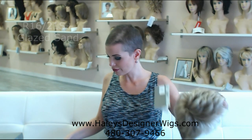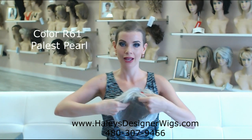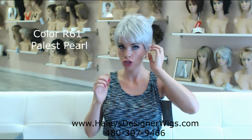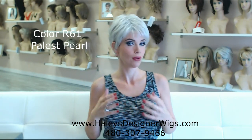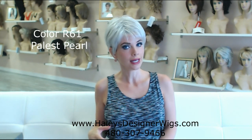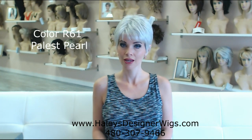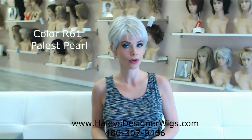Let's move on to a different color in the Winter. We have got the R61 Palest Pearl. This is a pearlescent white. Try and find a better white than Raquel Welch's Palest Pearl — this is so pretty. This really makes your features pop. This color works on ladies who are lighter, who were blonde or light brunette and went white. Super chic. This also has kind of that icy appearance, so if you're going with something a little bit funky, you can sport this color as well.